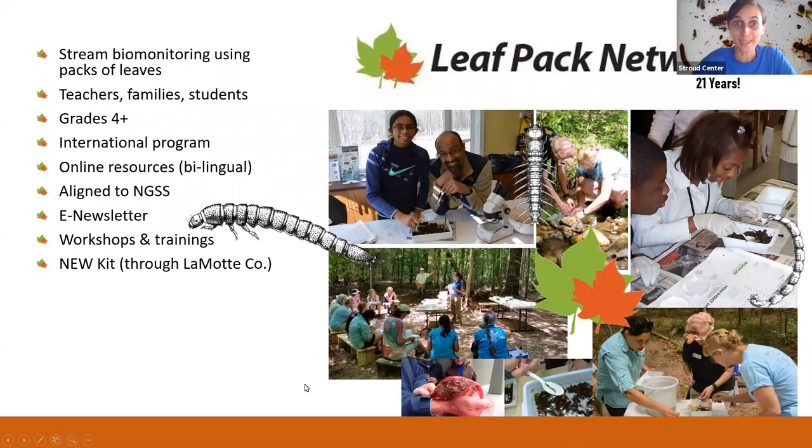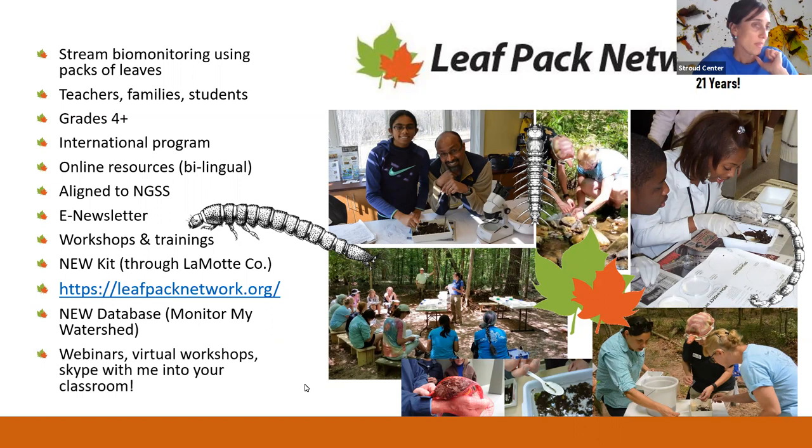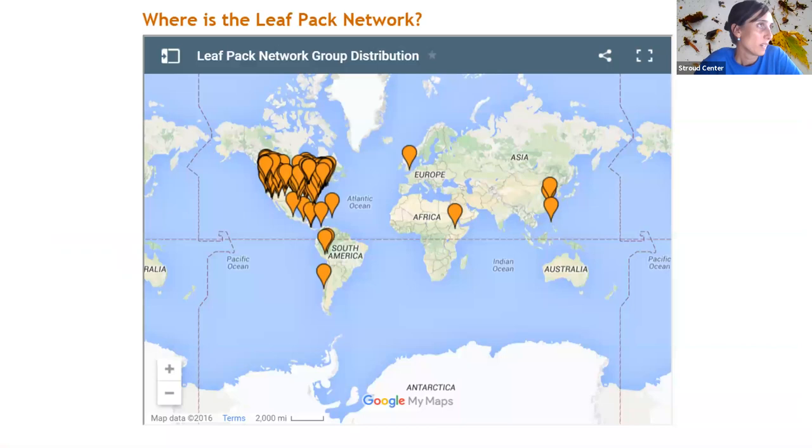We have workshops and trainings, a lot of new virtual experiences and resources. We've got this new kit and a new database we've been longing for, in a toolkit called Wiki Watershed Toolkit. It's in a part called Monitor My Watershed. We're also starting to do one-day virtual leaf pack workshops — I've got one for a teacher school district coming up this Tuesday. So there's a lot we can offer to support you, whether in person or virtually.